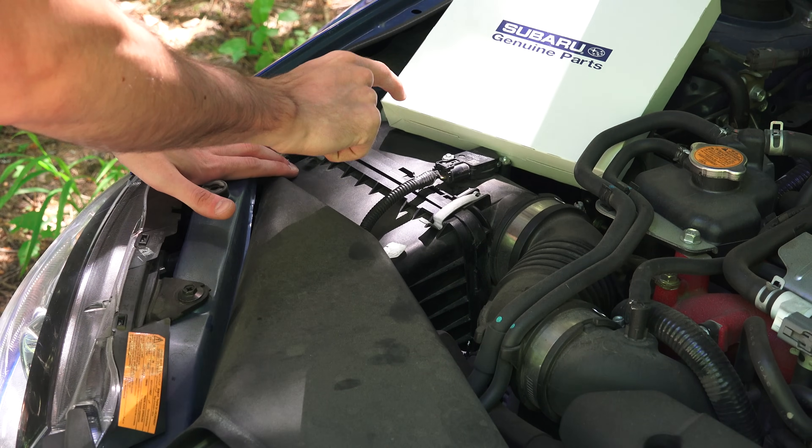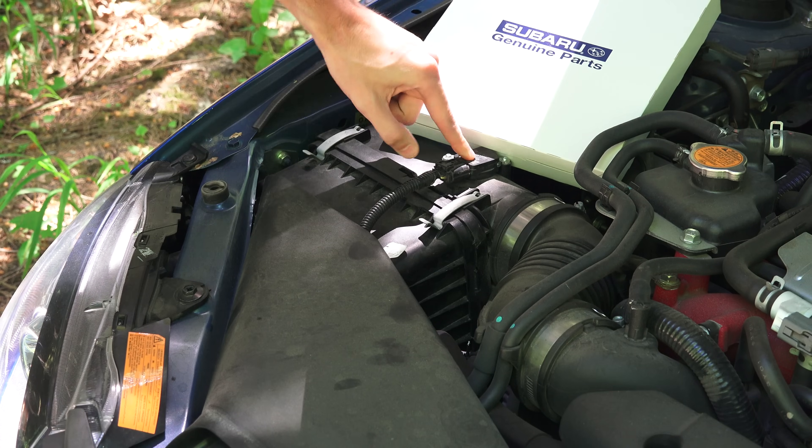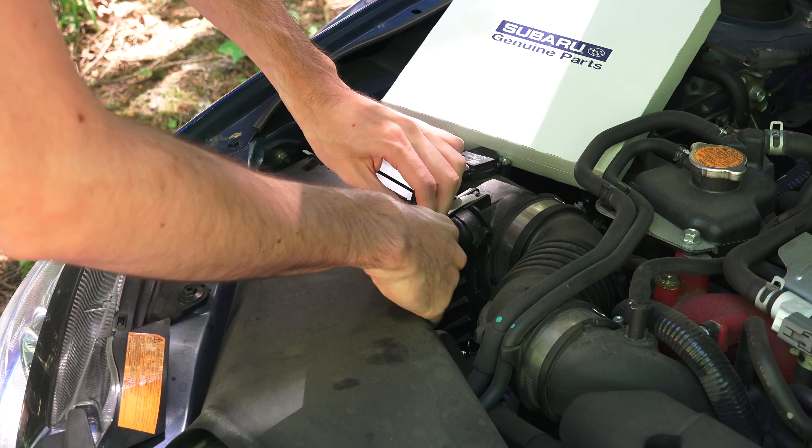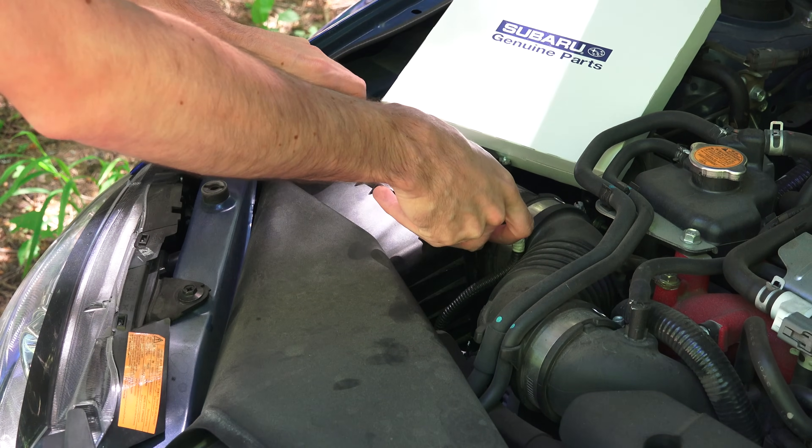The first thing we need to do is get the old filter out, which is located within this air box right here. Now there's a sensor with some wiring connected, so you're going to want to make sure that you get that wiring out of the way before you open up this air filter box.